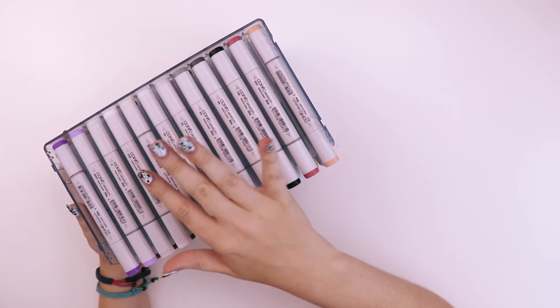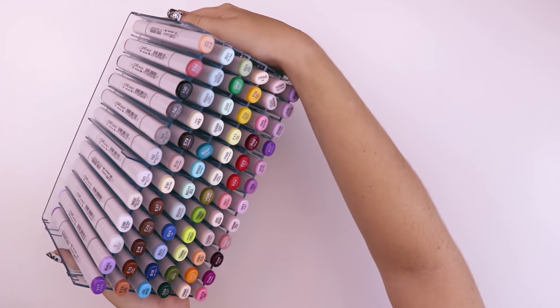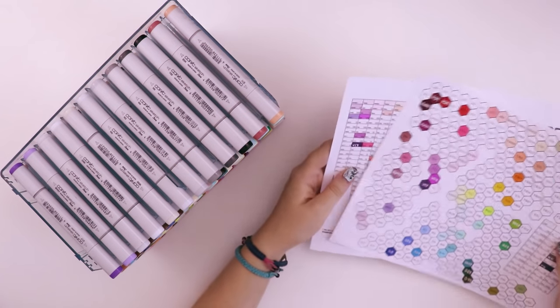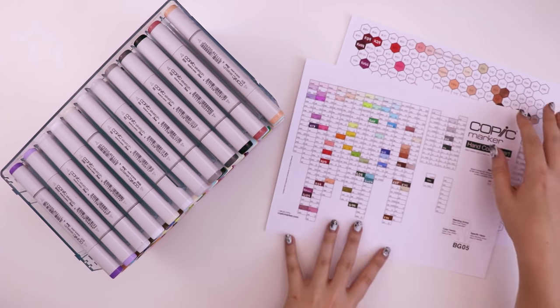I've always wanted Copic markers but I've never had the need to go out and buy them. So when my friend was selling her set — this is the Jessica curated set — I decided to jump on the opportunity and buy them from her. She also gave me her color charts, so I have swatches of all the colors already and I don't have to do that, even though that's part of the fun, isn't it?